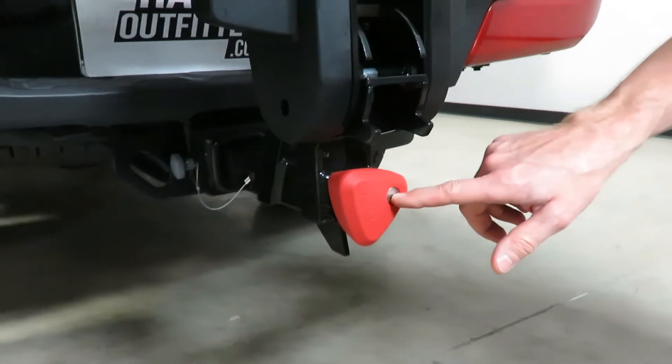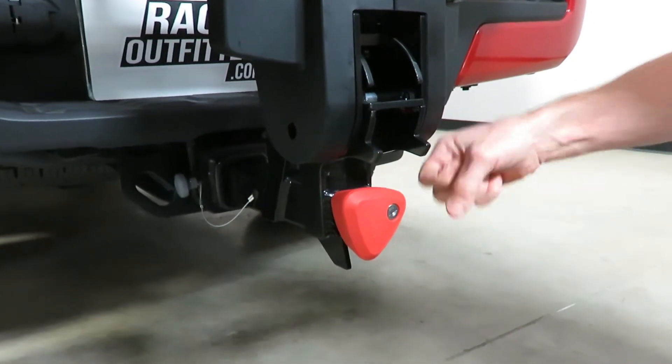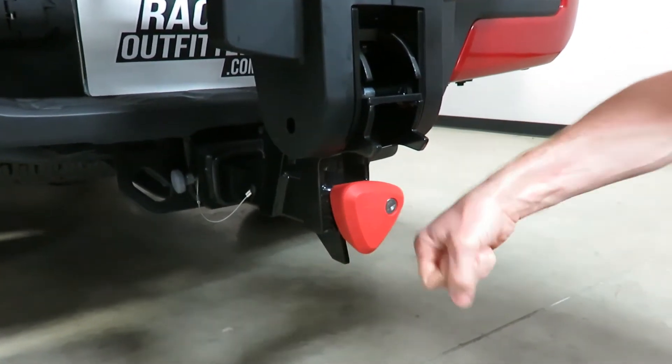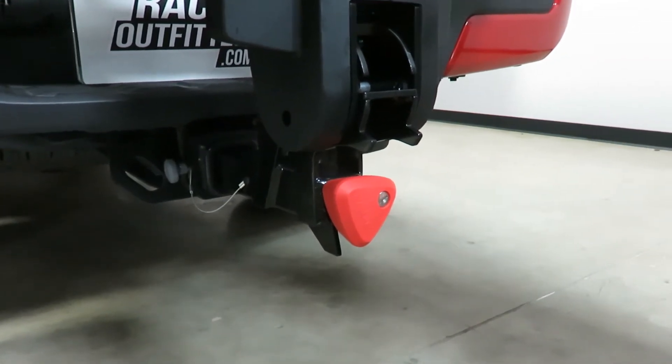You use your key, which is included, to lock that turn knob. Once it's locked this knob just spins freely, so there's no lever or anything you can use to pry it or break it — it just spins freely and offers a very effective theft deterrent.